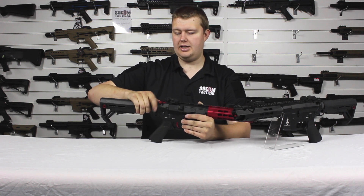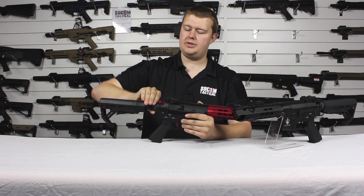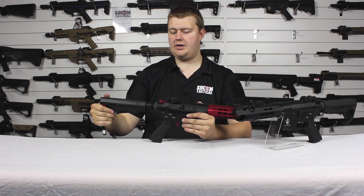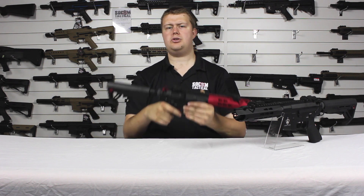Then you just put the stock back on, tighten back up the castle nut, and you have a nice solid stock in position ready to go.